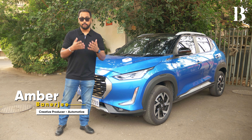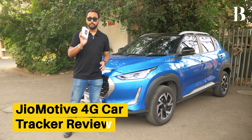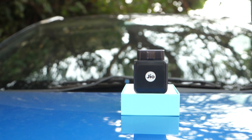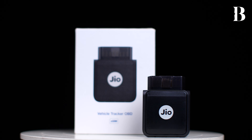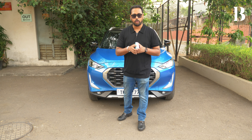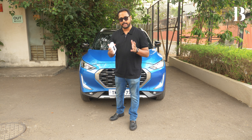I have good news for both you and myself because now we have the JioMotive Car Tracker available in the market, which allows you to track the whereabouts, health status, and a lot of other functions and features about your car in real-time, just through the convenience of a mobile app. So I welcome you to a fresh episode of Hit or Miss, where we test out all car-related gadgets and accessories so that you do not have to before buying them.